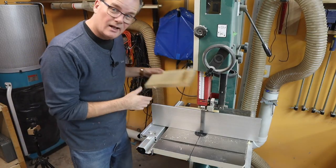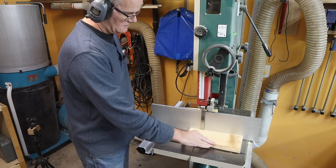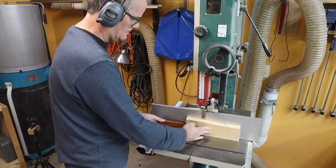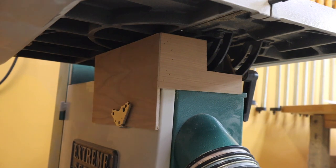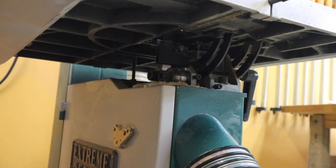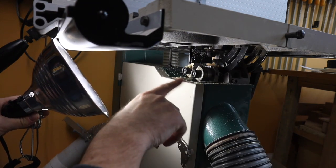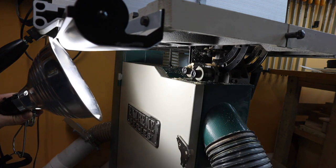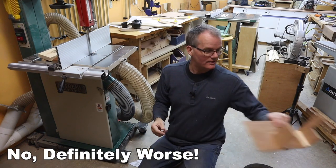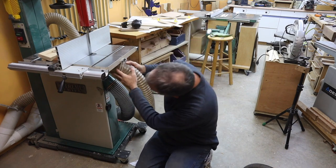I set it for a fairly narrow cut and ran some scrap pine boards through to generate sawdust. That didn't seem to do anything. I ran another handful with nothing and it actually seems like there's less sawdust now — the little shield is possibly worse than doing nothing. Back to the drawing board.